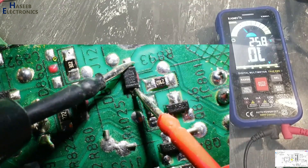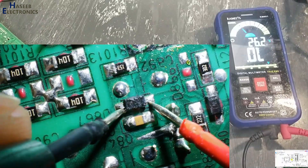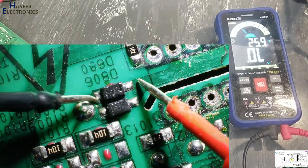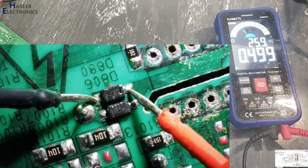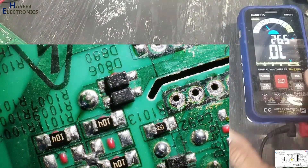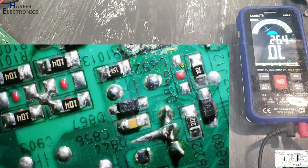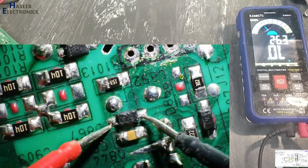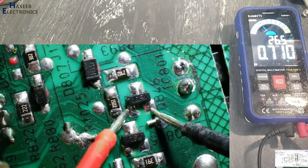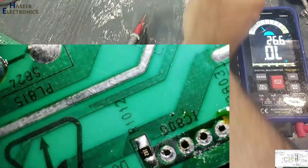Checking the diodes: this diode — good. This diode — good. These diodes are good. Now let's install the IC.